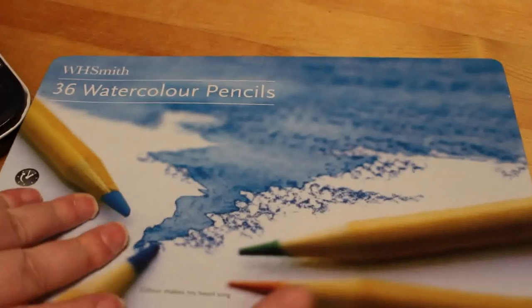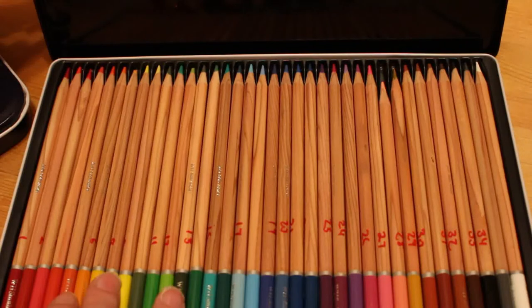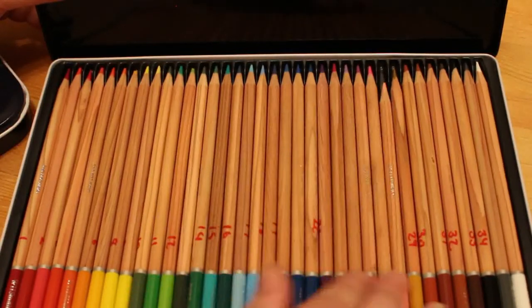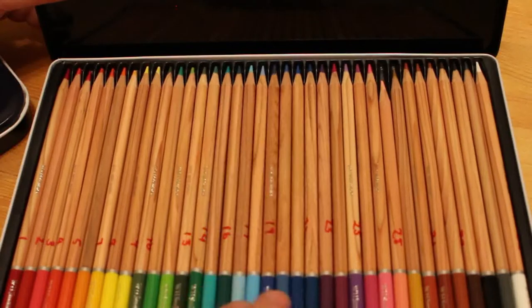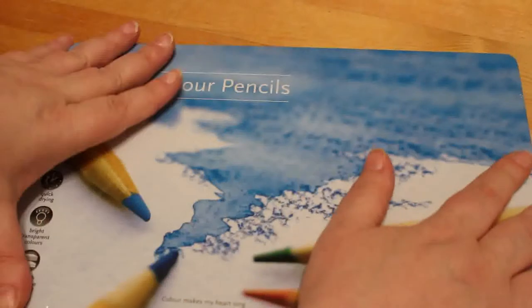Moving on to water-based watercolors and such — I don't have many sets of watercolors, only two sets of water pencils. I have the WH Smith watercolour pencils, which you saw me use in the Beauty of Horror book on the Shining picture we did for Biblio Horror back in October. These don't come numbered or named but I have numbered them so I could swatch them — that's why there are red marks on them. They are well worth buying; they work really really well.